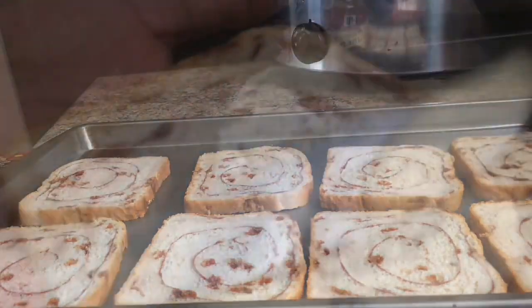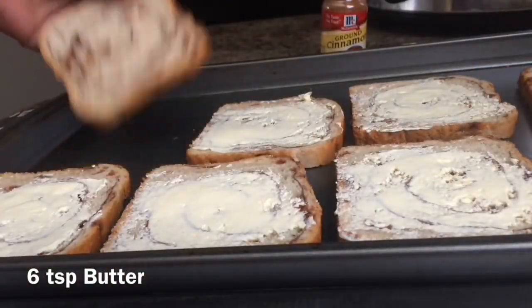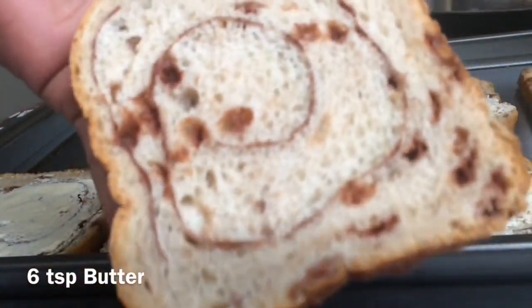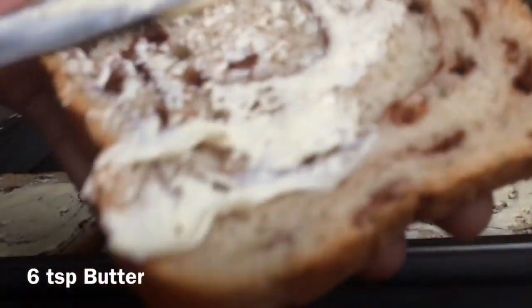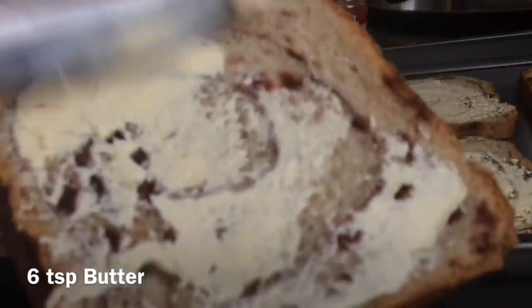First of all, I'm going to butter this delicious bread. You can put as much butter as you want or as little butter as you want — it's just your choice. This is just a very quick, very easy snack.